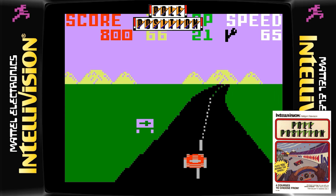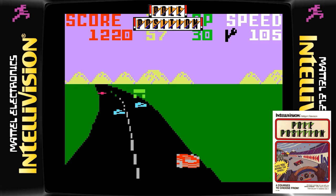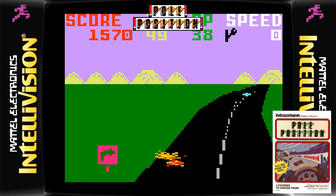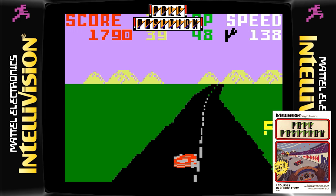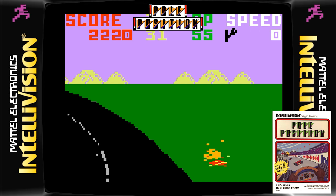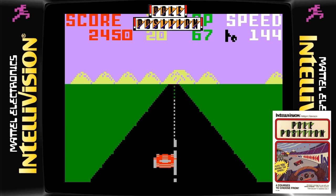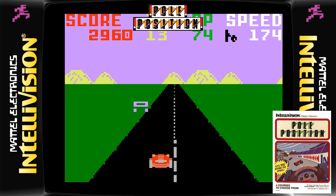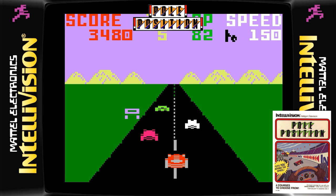What on earth is this? Not impressed — controls don't feel good, graphically minimal, don't like the road at all, the car just looks like a red blob. I mean, this is a big license — did the Mattel Intellivision struggle with driving games? This is the only one I could get my hands on, so a question to Intellivision owners: is there a driving game out there that you recommend? So far this doesn't look good — first impressions are bad. I'd have felt massively ripped off if I'd bought this back in the day. Proper dud.